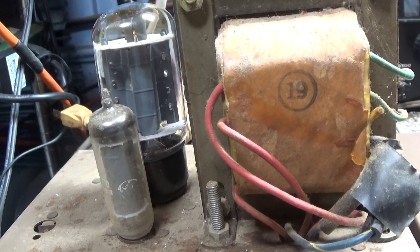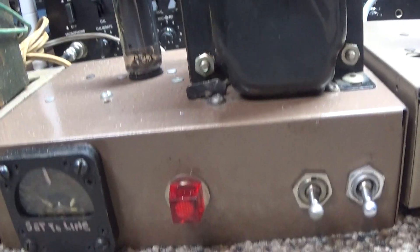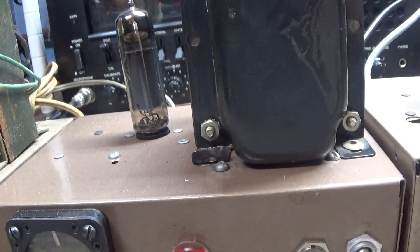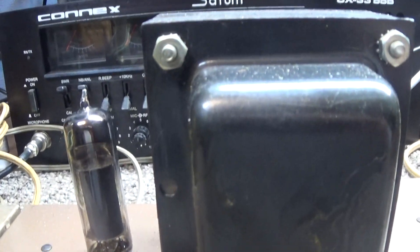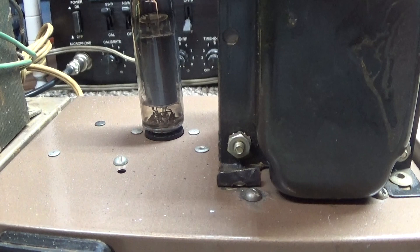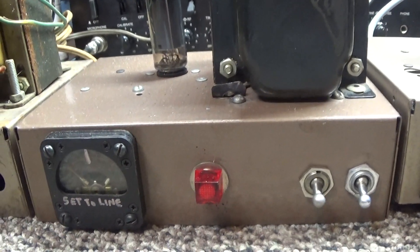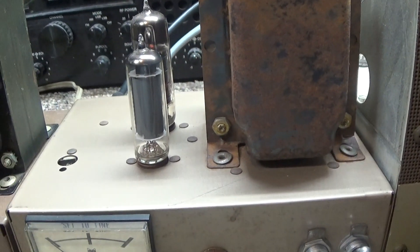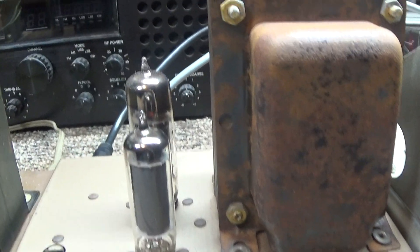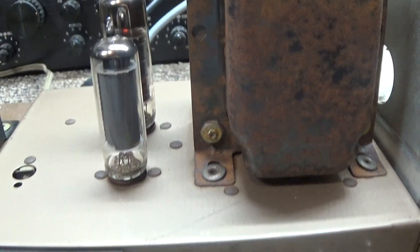This is a newer style or later JB 12 with just the smaller output tube. They use a transistor keying circuit, so no keying tube. And this is the older style JB 12 with the same small output tube in the back and the smaller keying tube in the front.